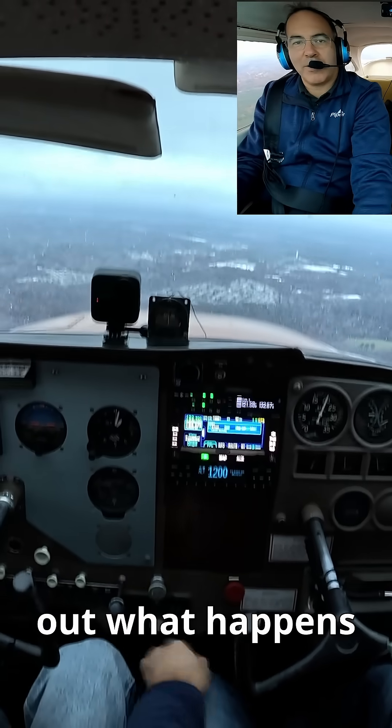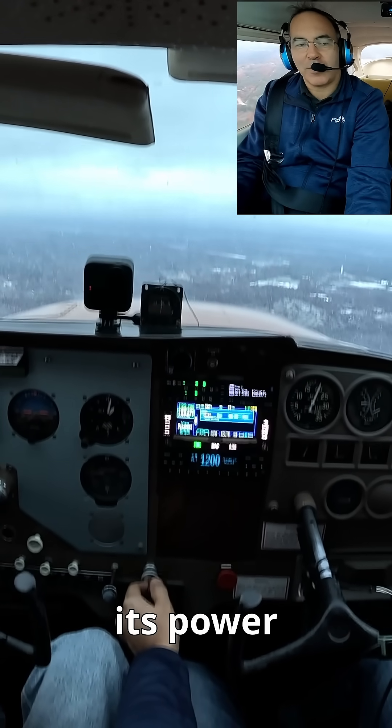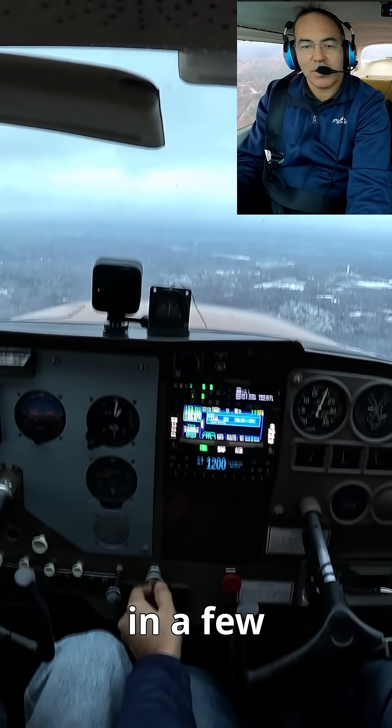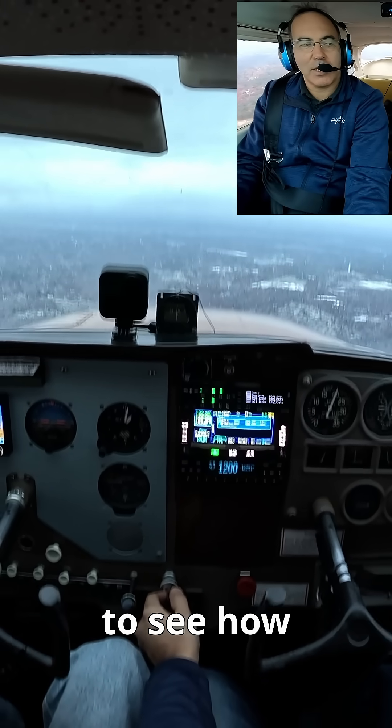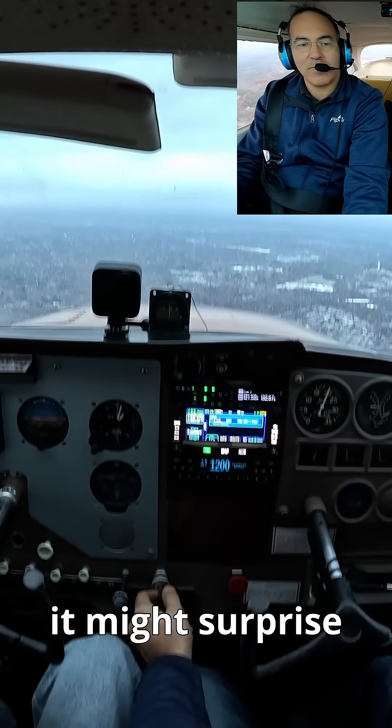Hey everyone, today we're going to find out what happens in a single engine plane when the engine loses its power. In a few seconds I'm going to pull the power and we're going to see how the airplane will react — and it might surprise some of you, it might not.